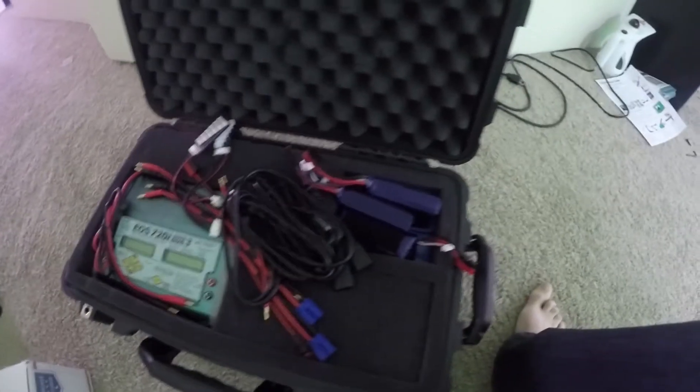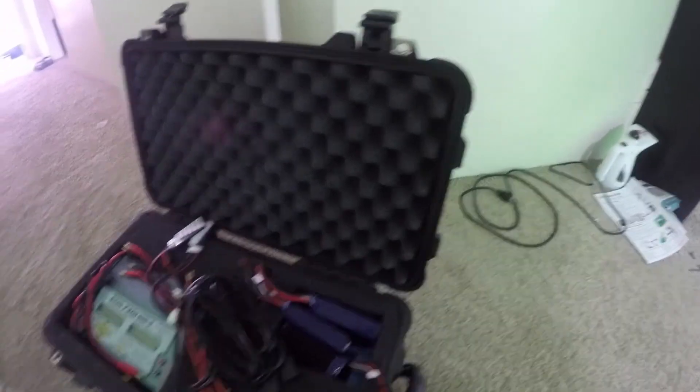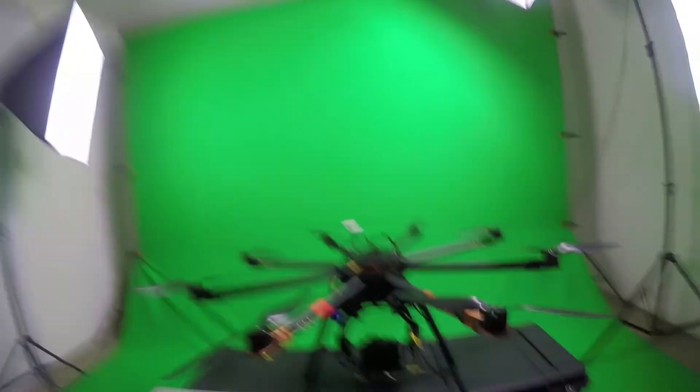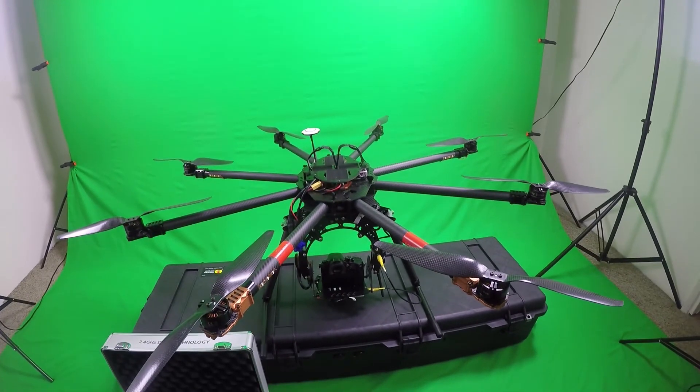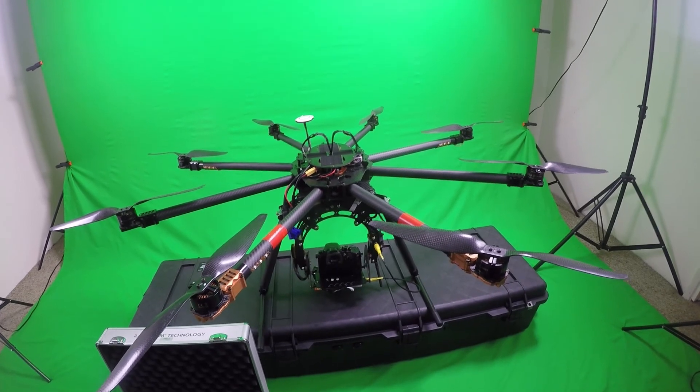Got the Hyperion ES 720i Super Duo 3 charger, which will charge two batteries in about half an hour, and I've got a Max Amp power supply underneath that. It's all packed away and ready to travel — it's a pretty badass setup. I've gotten some great footage with it already. So that's the heavy lifter octocopter setup for aerial cinematography. Thanks for watching guys, more videos to come.